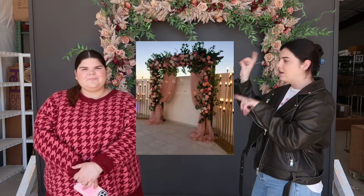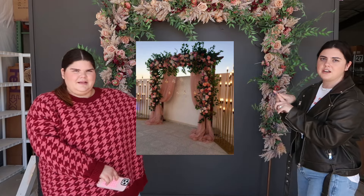Hi everyone, I'm Abby and I'm Emily, and we are back with another how-to with SV Blooms where we recreate Pinterest pins with our premium silk wedding flowers. This week we took Emma's request — she wanted a ceremony backdrop with the Nina collection, and based on her inspiration pictures we came up with the design behind us. We'll put her inspo picture right here.